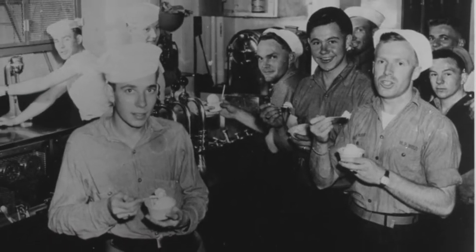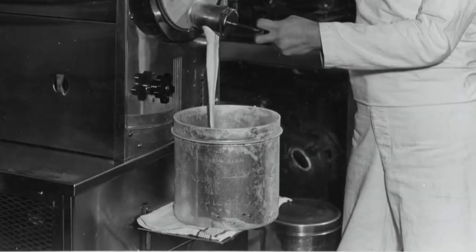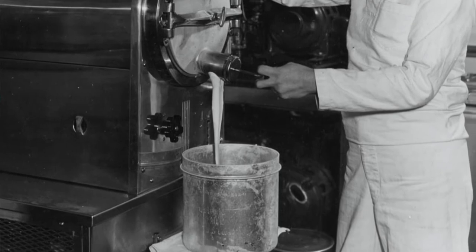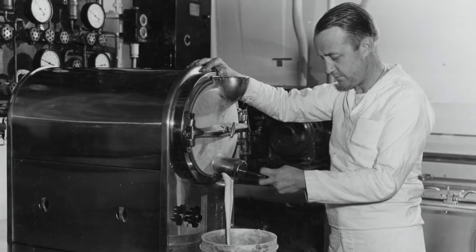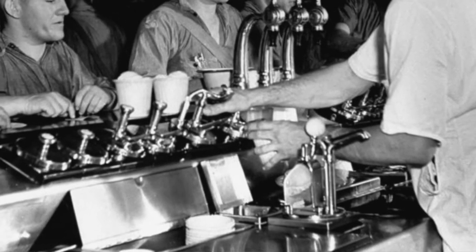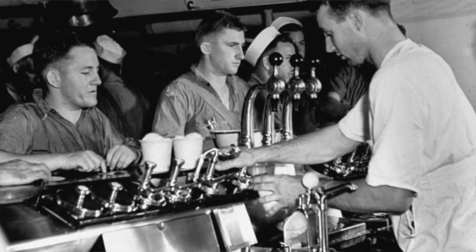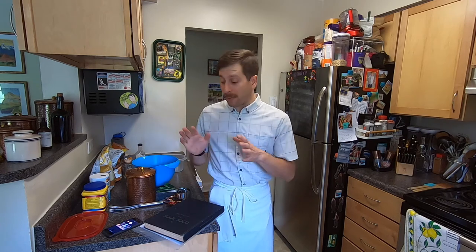The Navy had it pretty easy aboard larger vessels like battleships and aircraft carriers, which had ice cream making machines that could churn out large amounts. When USS Lexington was lost in 1942 and being abandoned, sailors actually raided the ice cream freezers and ate all the ice cream before going over the side. In 1945, the Navy spent about a million dollars converting a concrete barge into an ice cream making factory — that is how important ice cream was.